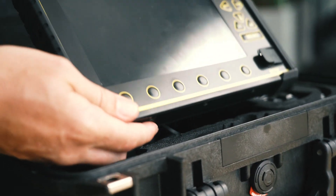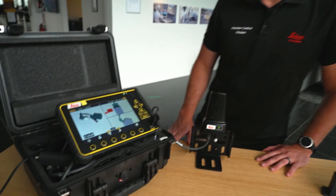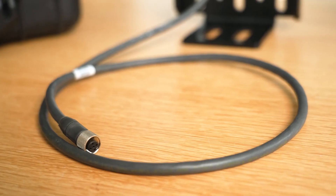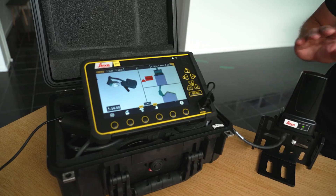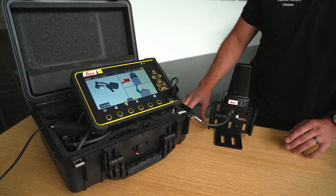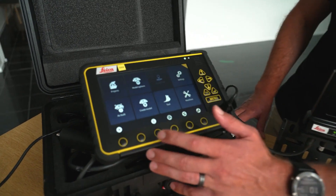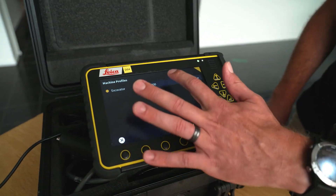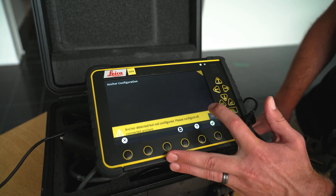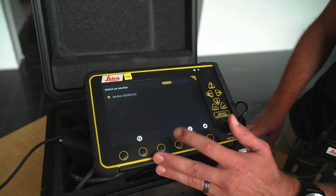This demo kit can easily be ordered off catalog. What we have here is the MC1 demo kit, and it's easy enough to connect a simple CAN cable to CAN1 with our machine anchor. We can now go into the machine profile to calibrate this. Under protection settings, you can see there's an anchor that's detected but not configured.